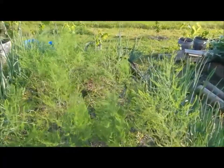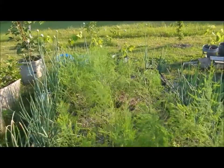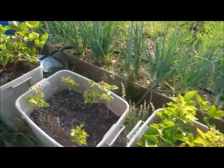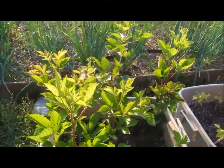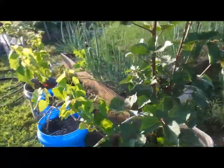The asparagus ferns are up pretty nice, getting nice and solid so I can have some nice shoots next year. The blackberries and raspberries - it's a blackberry from last year that I had in the tub.